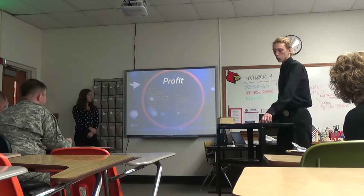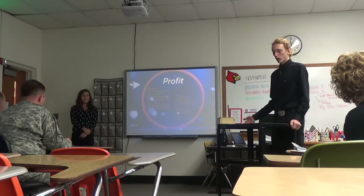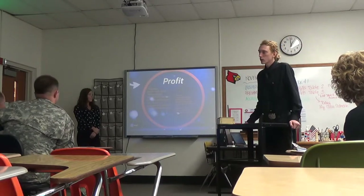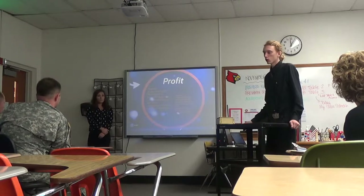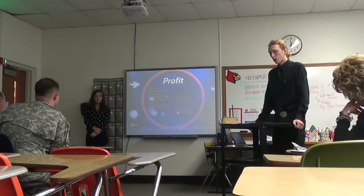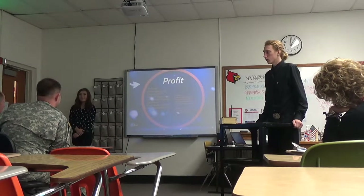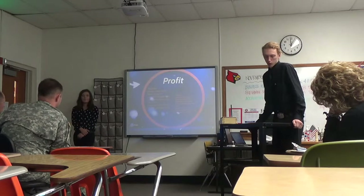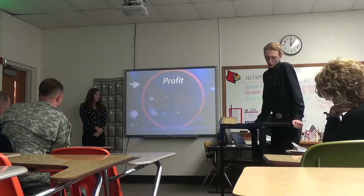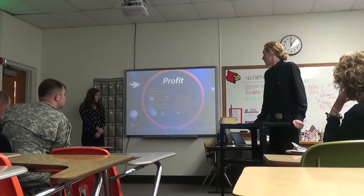Some of the production costs on our product: the remote shell is made out of plastic, which would cost roughly about $5 to make, and it would have about $15 worth of electronics in it. We figured our labor would be at about $12 an hour, and we could produce roughly 20 units per hour, which would put the per-unit labor cost at $0.60, making the total production cost $20.60 for the remote itself.